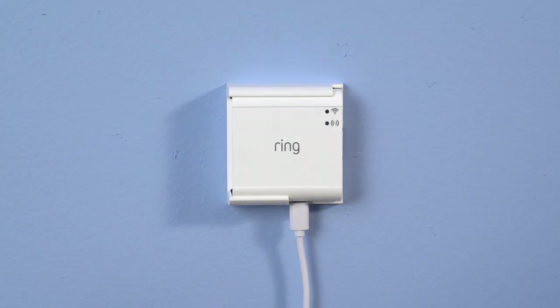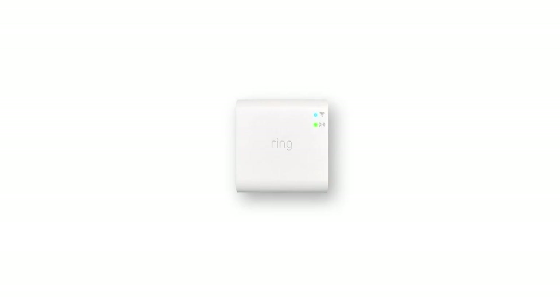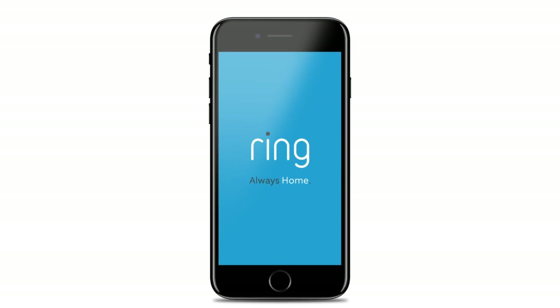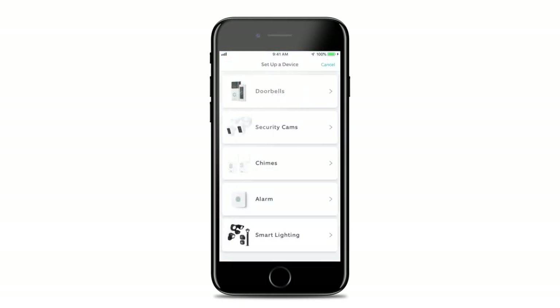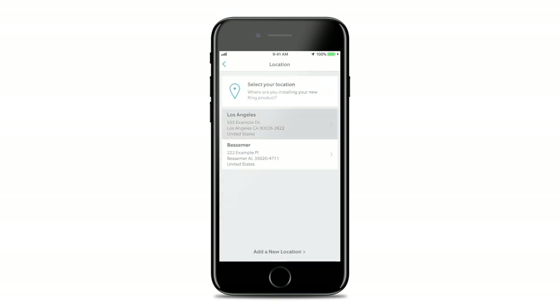When only the blue light is flashing, it's time to set up your bridge in the Ring app. To do this, open the app and tap Set Up a Device. Then, choose Smart Lighting Bridge and follow the in-app instructions to complete setup.